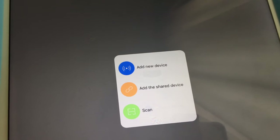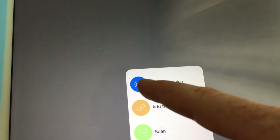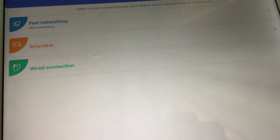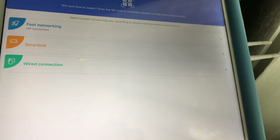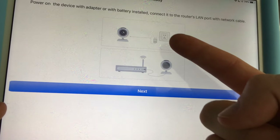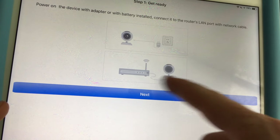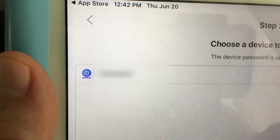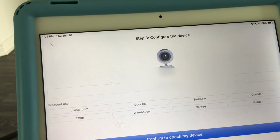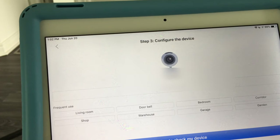Once registered, you'll see the main screen with Devices, Messages, Image, and Me at the bottom. Go to the Devices tab and tap the plus sign. Make sure your camera is turned on — just plug it into electricity, there's no button. Tap 'Add New Device.' Since we're using the ethernet cable, select the wired connection option.